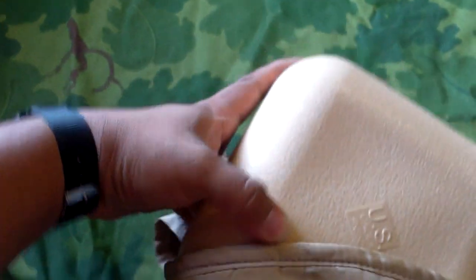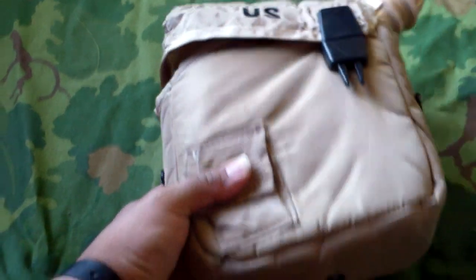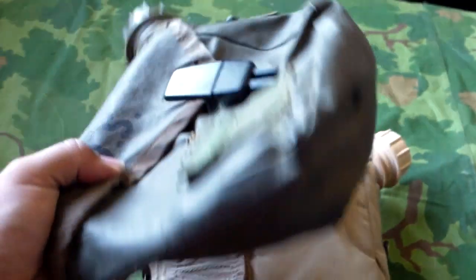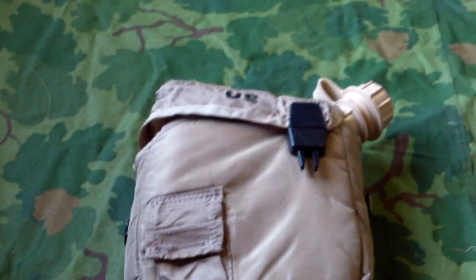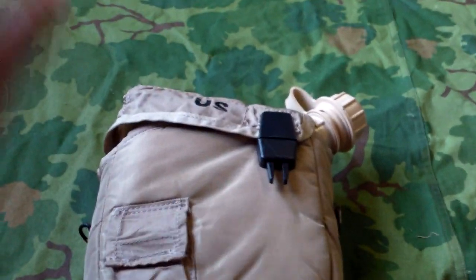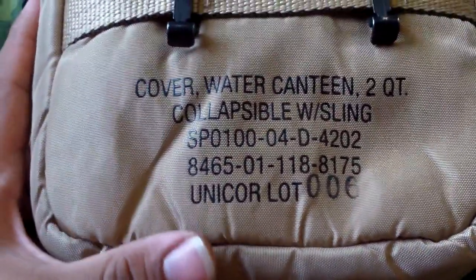Now, if you are buying an unissued or used two-quart canteen cover, an original USGI one, it should come with the general-purpose strap. If it doesn't, then definitely don't pay too much. These rubberized ones had a different general-purpose strap, but that's for a different video. Obviously the tan ones had tan, and the OD green ones had green — I believe those were the only two covers that they made. I've seen chocolate chip ones, but I think those might have been aftermarket. This one is from 2004, but I've seen them go back as far as 1982.